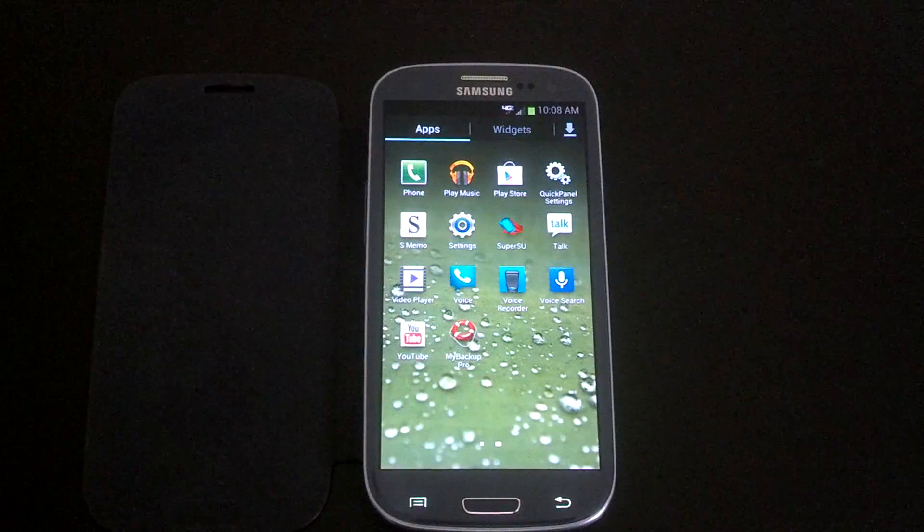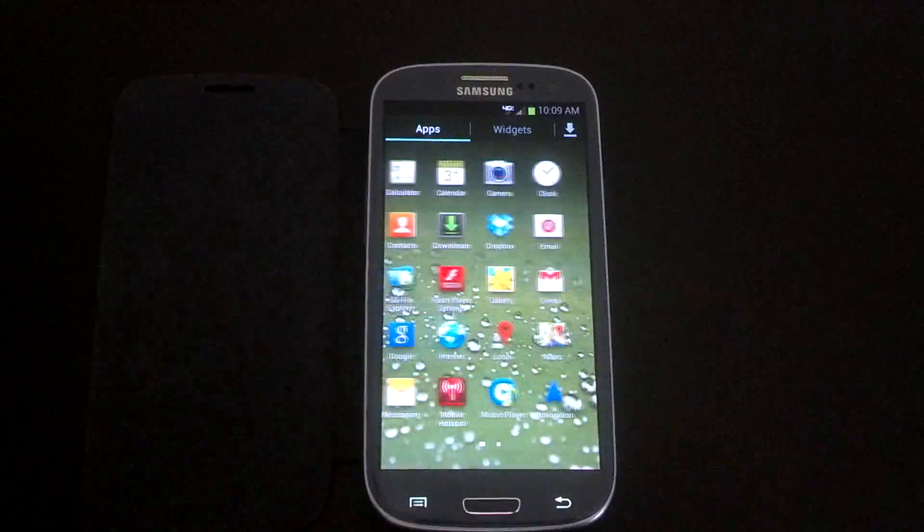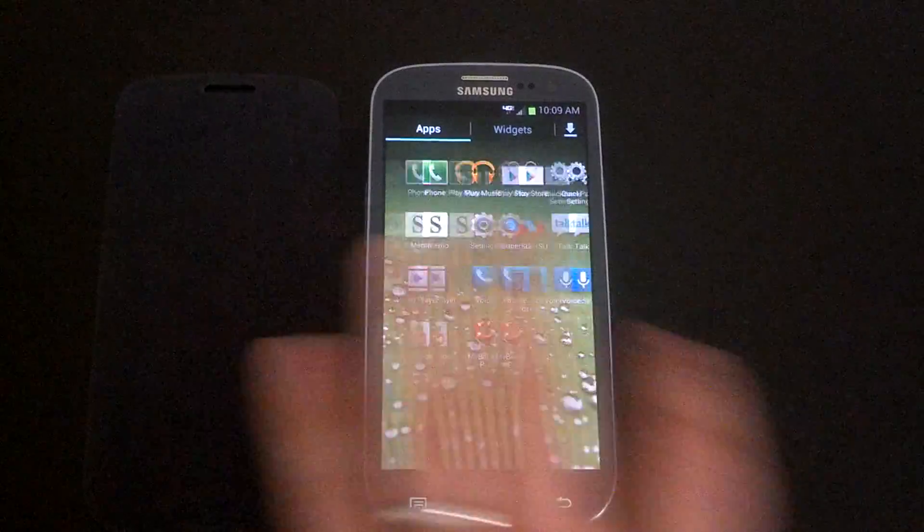You can see that I use My Backup Pro. If you guys don't have a backup application, this is my favorite. A lot of people use Titanium Backup. I like this one because all I really do is keep my contacts and my text messages backed up on my SD card.